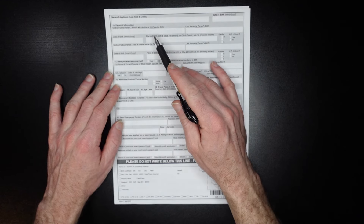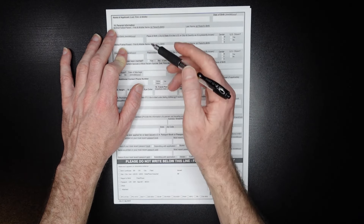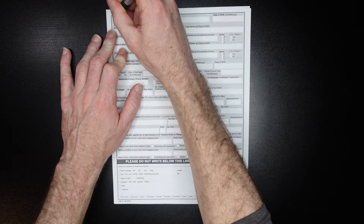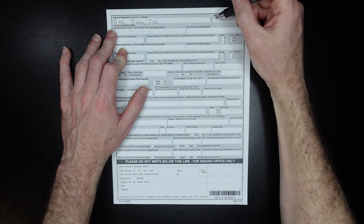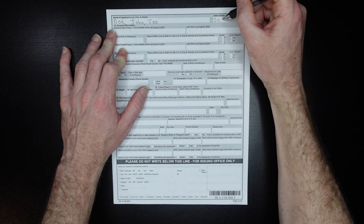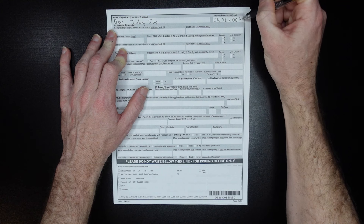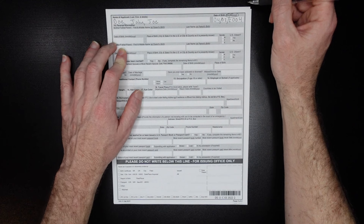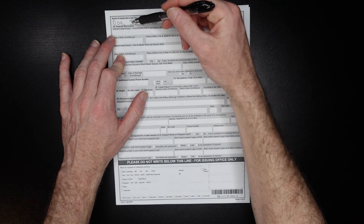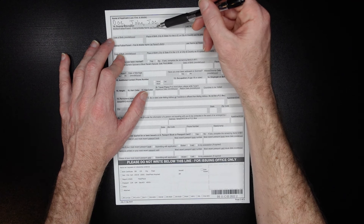Be careful with directions on the back. The name of the applicant goes last name, first name, middle name — so Doe, John, Joe. No problem like that. Same thing with the birth date in the same format as before. For parental information, you need the first and middle name of your parents at their birth. So decide: is it going to be your father up here and your mother down here? You can arrange them however applies — for example if you had two moms, put one here and one there.